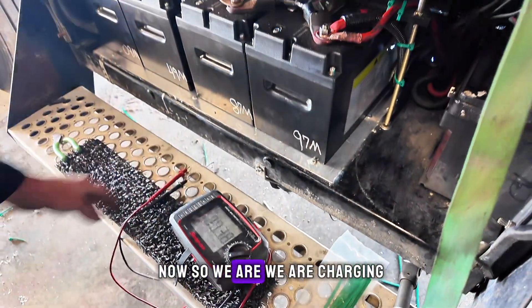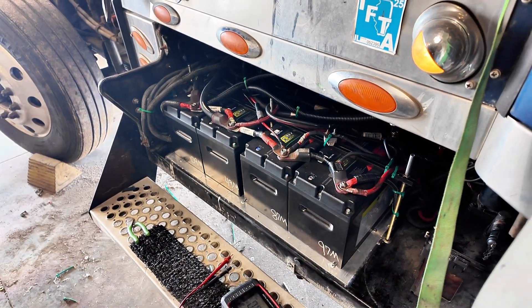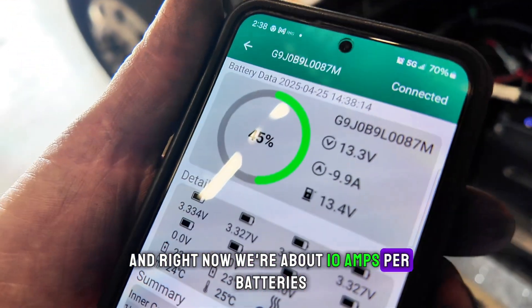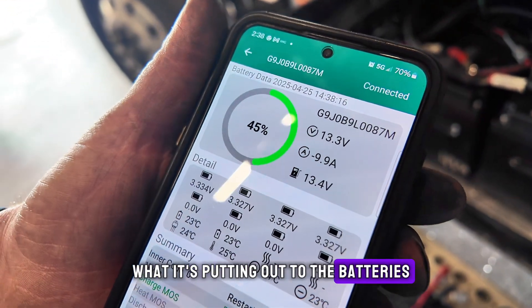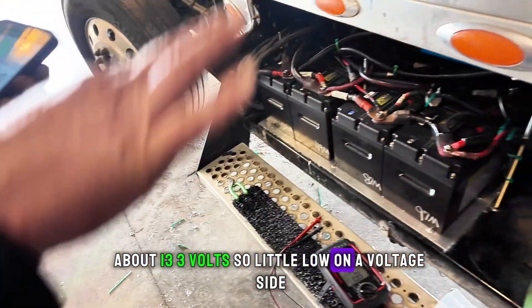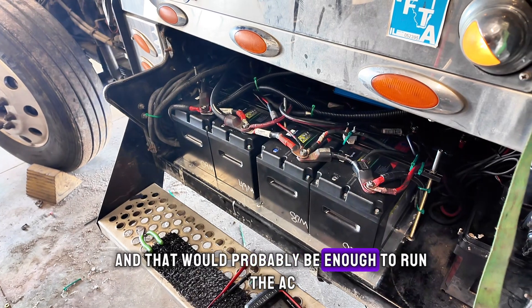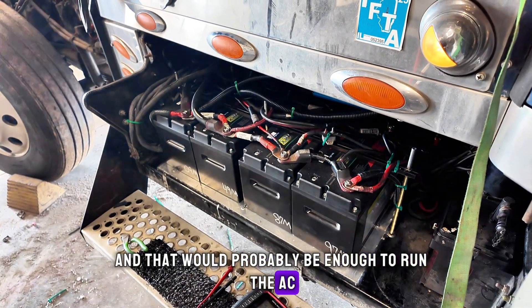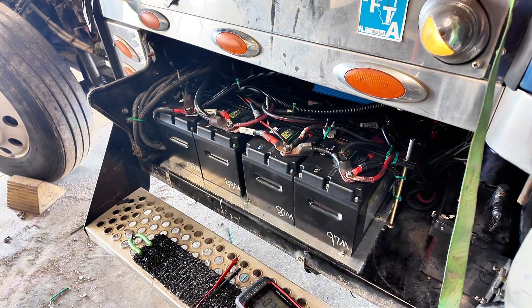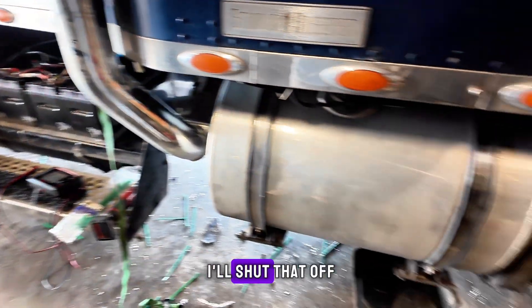We are charging. Right now we're about 10 amps to the batteries and about 13.3 volts — a little low on the voltage side but at least we're providing current, and that would probably be enough to run the AC.